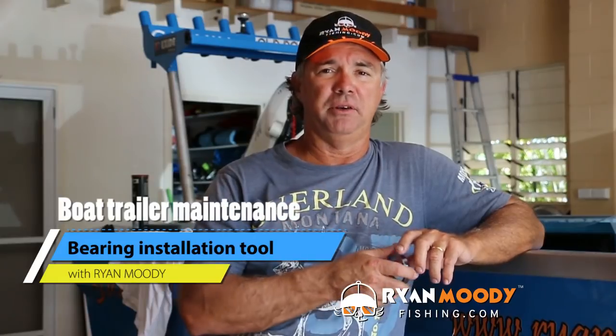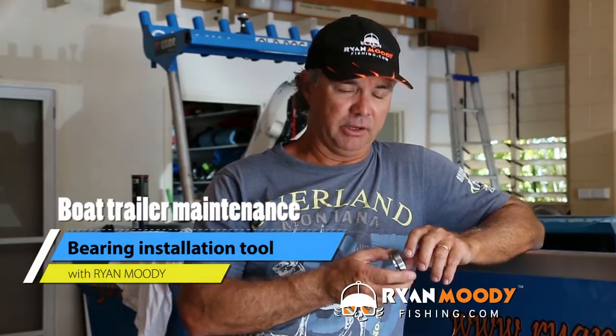Hi, it's Ryan Moody here, helping you fish smarter and not harder. In this week's blog post it's not much of a fishing tip, it's more about trailer maintenance and I'm going to show you how to make this special little tool to help changing the bearings on your boat trailer so much easier.